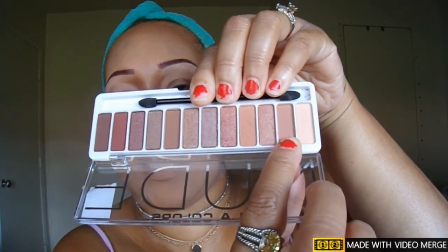Now the LA Colors nude eyeshadow palette — I'm picking three shades I normally go for. One shade goes on my brow bone, one goes in my crease, and one more shade also into my crease. First I'm applying the brow bone highlight shade right on top of the cream product, highlighting the brow bone.